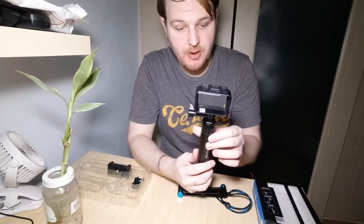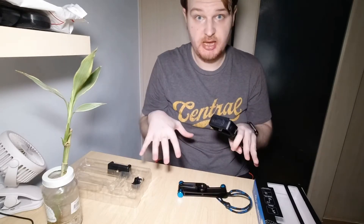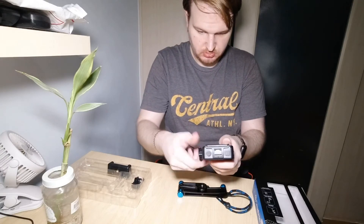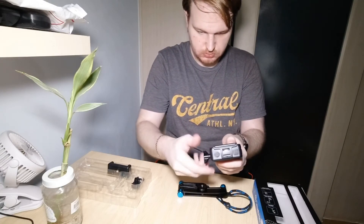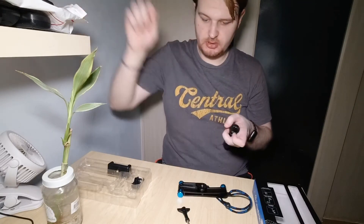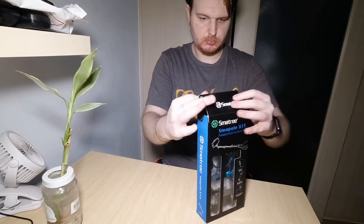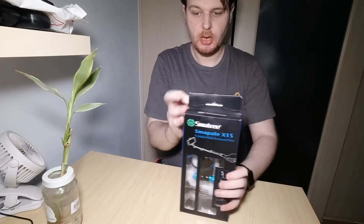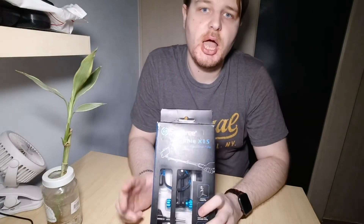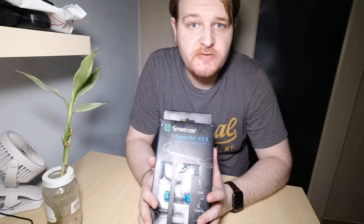Just remember, guys, that the frame is not included in this set. This is just an example of an action camera to show you how you can fix and use the full set. I'm going to unscrew and remove the frame — it is not included.